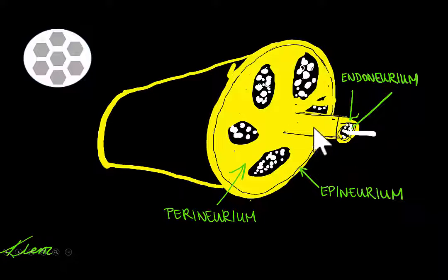Because of this structural arrangement, nerves look like honeycombs when imaged with the ultrasound. They also display a property called anisotropy, which means that they are brightest when the ultrasound beam is directed at 90 degrees to them. This means that if you think you should be seeing a nerve but aren't, try tilting your probe ever so slightly to see if the nerve pops into view.